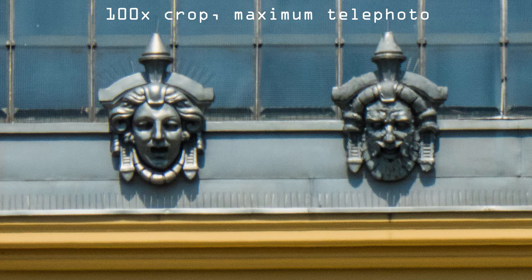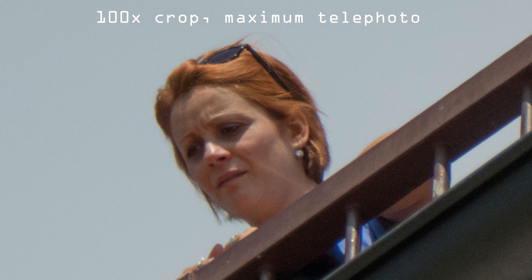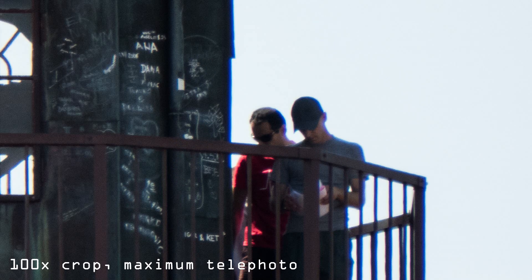Sadly, lens quality is acceptable at best. On wide angle it is sharp only in the center, and corners never get really sharp. The more you zoom, sharpness gets worse and worse, and the lens has very strong chromatic aberrations.